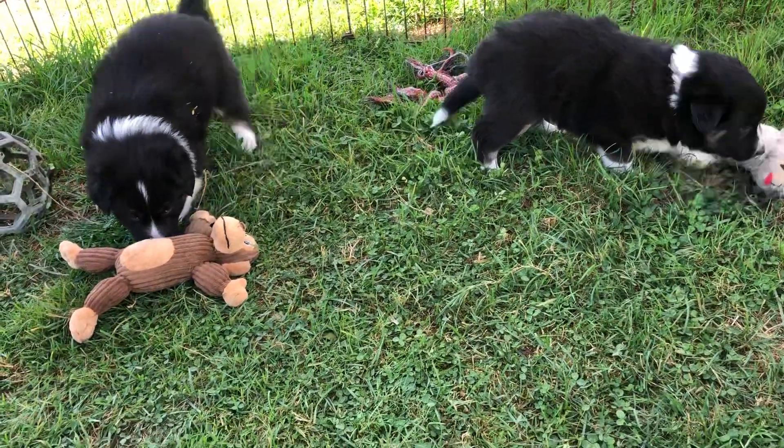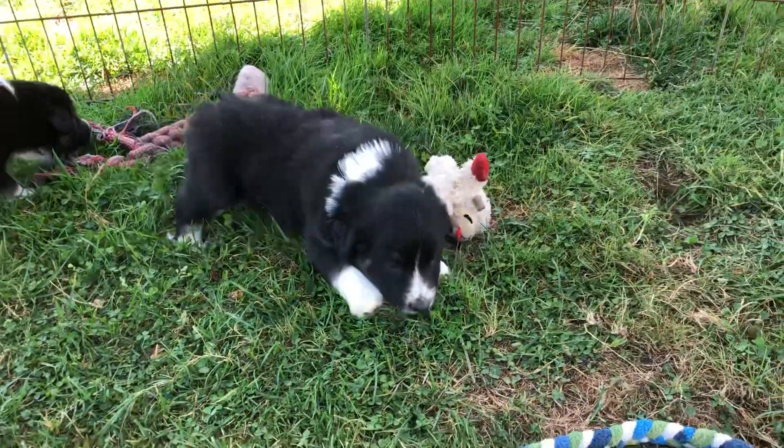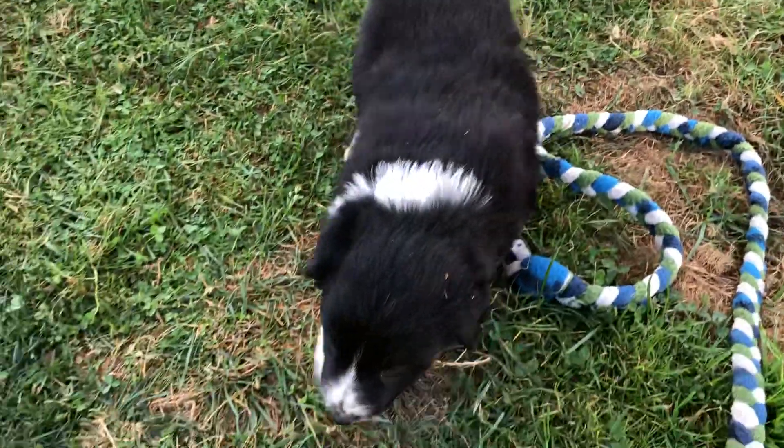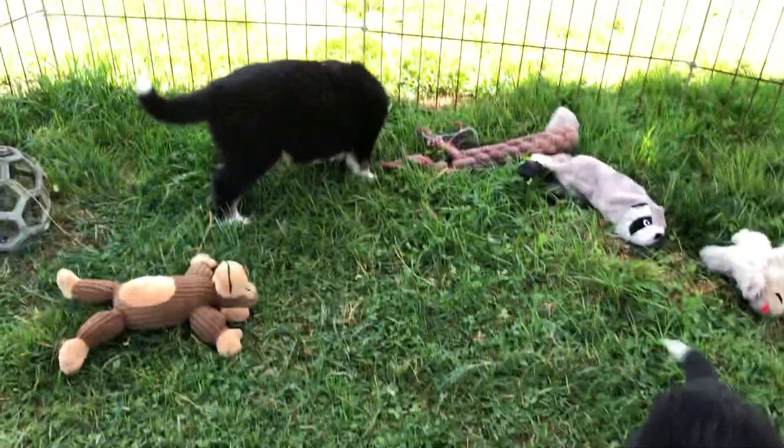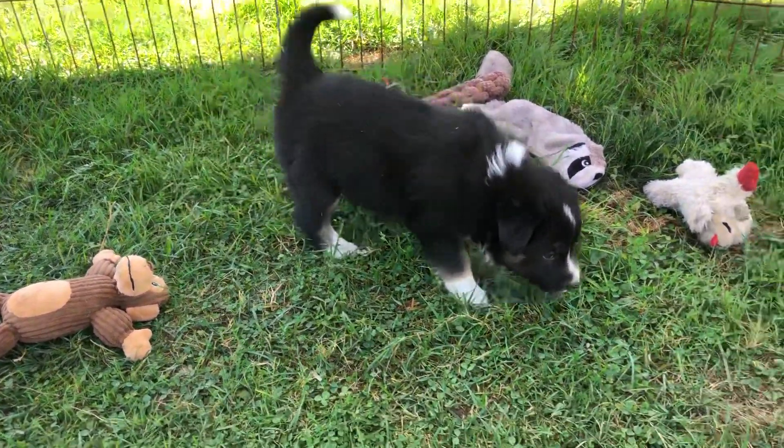These are two females from the Patti Reba litter. The one on this puppy is Lime. They're both tri-color, and this puppy is Clementine.